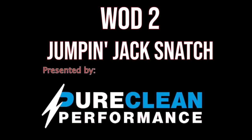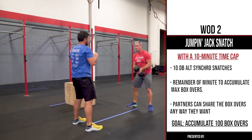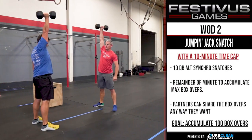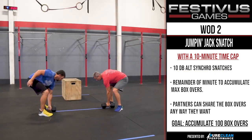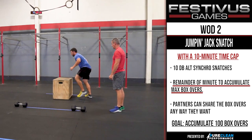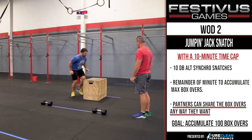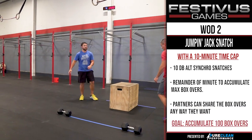WOD 2: Jumpin' Jack Snatch. With a 10-minute time cap, we have an EMOM - Every Minute on the Minute - of 10 dumbbell alternating synchro snatches, with the remainder of the minute to accumulate max box overs. Partners can share the box overs any way they want, and the goal is to accumulate 100 box overs.